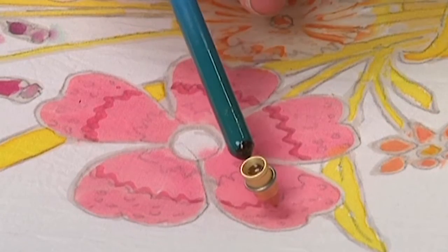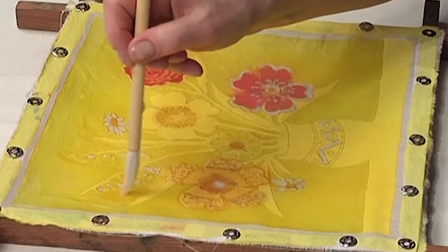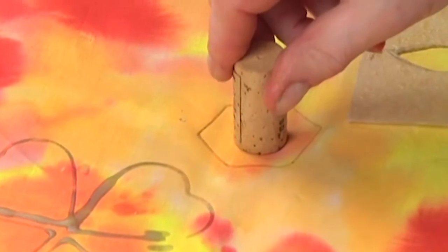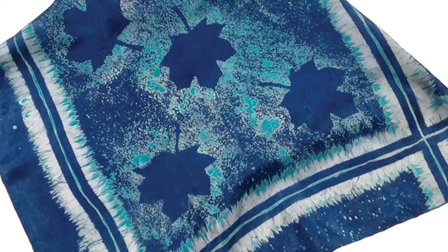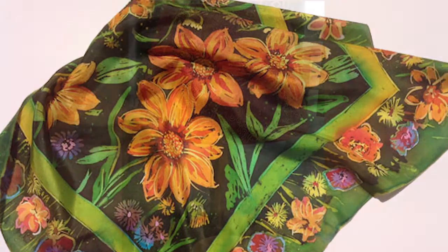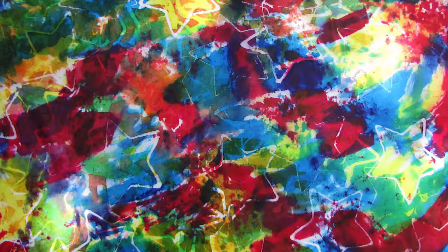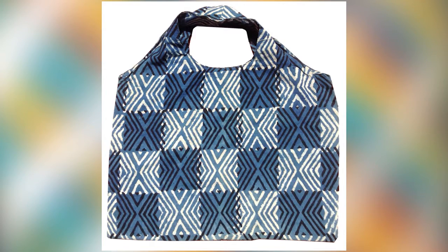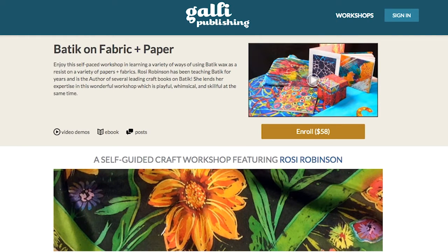From there, we get into more complex processes and develop greater skills and understanding of how batik wax can be used to resist color in your work. Floral themes are explored, as well as mark making and discharging fabric. By the time you have completed all the lessons, you'll be ready to make wonderful wearable art, decorative items, and papers you could use throughout the year. Several additional projects and many tips and tricks are covered as well in this packed workshop.